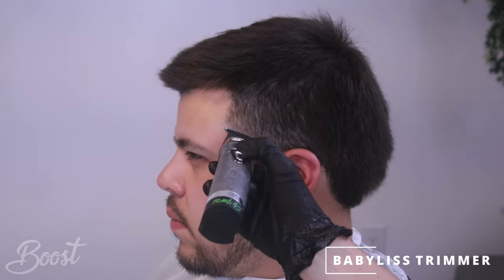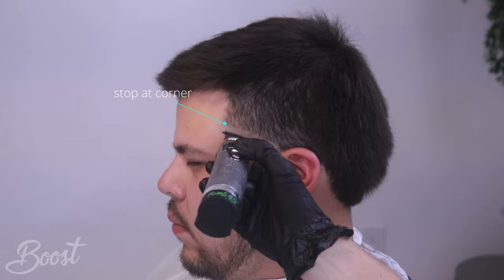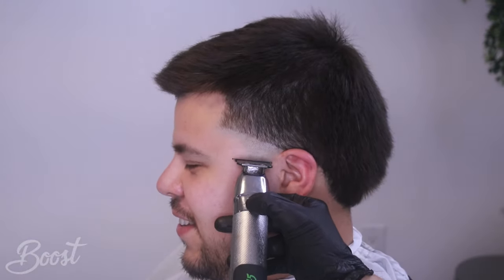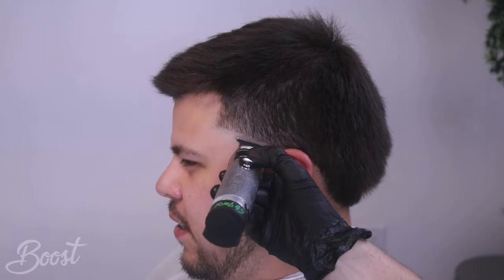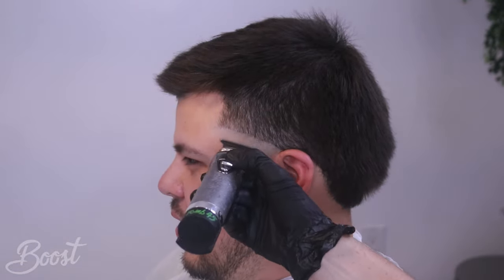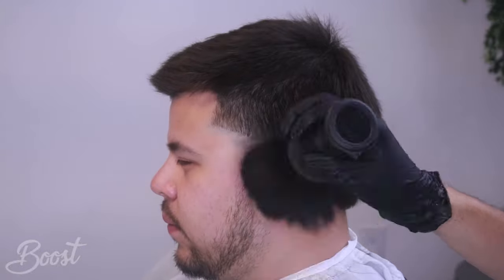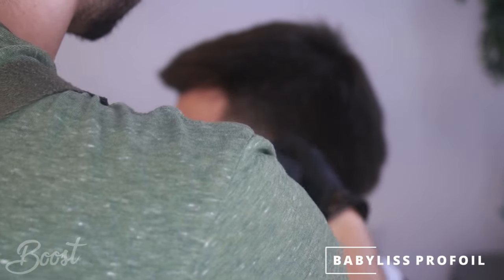We're going to start by grabbing our bladeless trimmer and we're going to set our guideline. Our highest point is going to be right at the corner right there and we're not going to go any higher than that. Make sure you bald-dial this area, make sure it's all completely even before we start another layer. Whenever we work with any number or section, make sure we're completely 100% satisfied with that area before moving on. Take your time - there's no rush. If you learn how to be patient your haircuts are going to be that much better. A lot of mistakes I've made in the past - I used to take about half an hour for a haircut, but now I give myself about 40 minutes and that's just perfect.